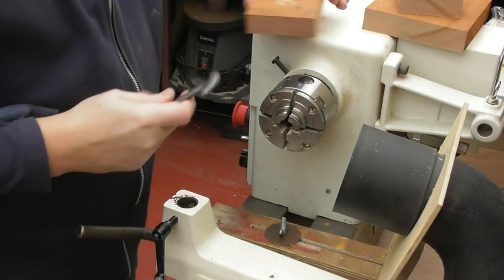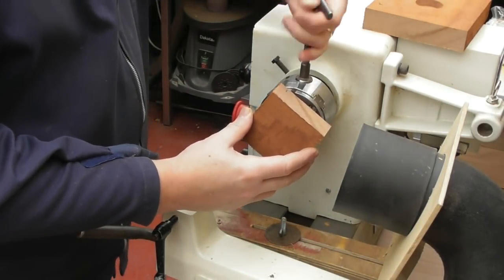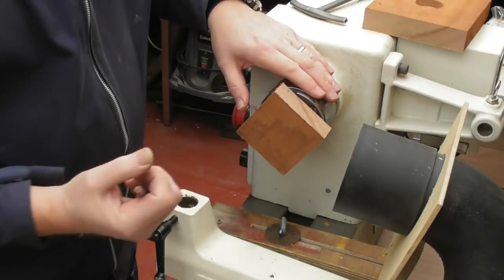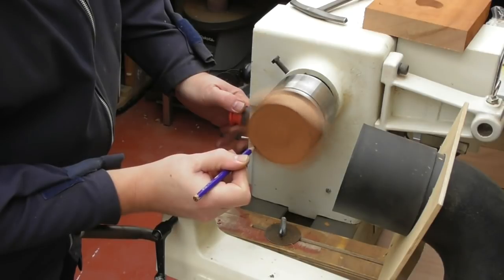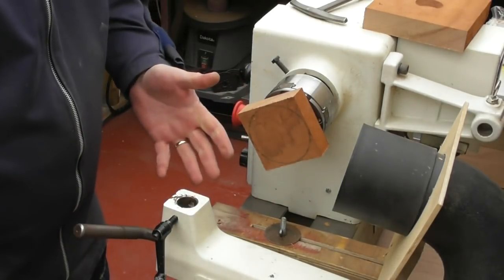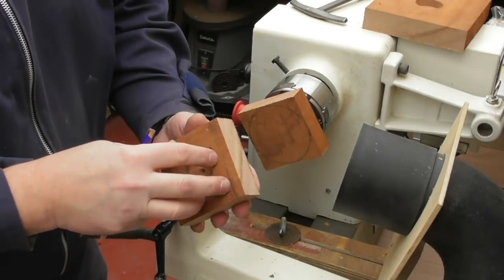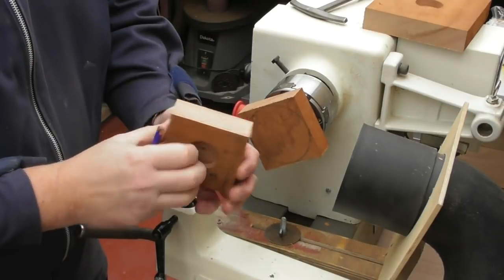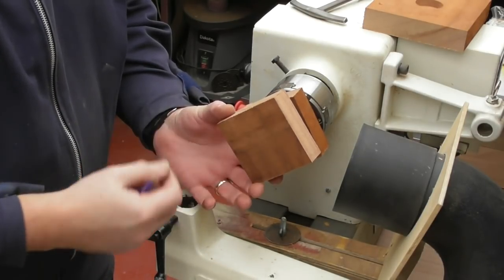I've got my chuck on the lathe and the holes in the back of these blocks. I'm going to pop them onto the chuck and with each one just use a pencil to mark the very outer circle that I'm able to get out of these. I'm then going to pop it back on the bandsaw just to trim off the excess, just to stop making a horrible mess in the workshop. I'll trim off the corners with each one. We're not going to be swapping and turning these pieces around - once they're on that way, that's the only way we're going to finish them.